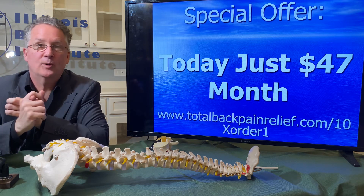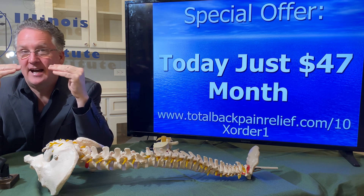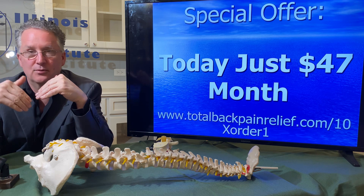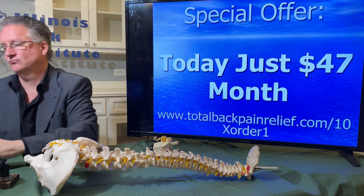Quick recap: there are three movement patterns, and each requires a separate set of movements, stretches, and exercises. There are five phases and you need to go in the proper order. By the end of the program you can do all the things you want to do. This first step is what helps you get your life back. Order now.